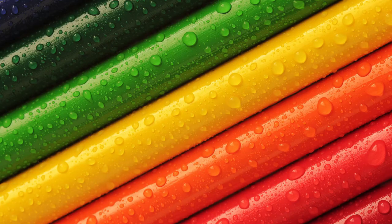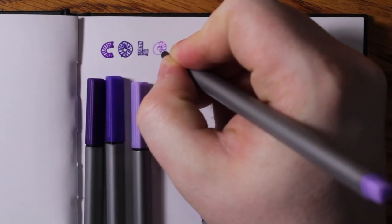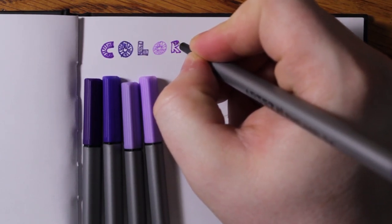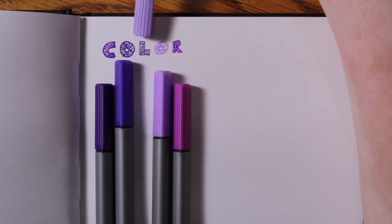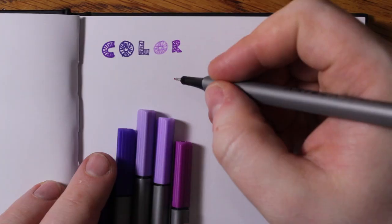With that out of the way, let's get started. Welcome back to Mr. New's art class. So the first thing I want to check is color. How do these colors work? Do they match the caps? Are they nice, vivid, vibrant colors? Are they weak? Are they pigmented? Out of the first five pens I just tried, this one is way, way, way darker than expected. Let's just make some swatches and see how these colors compare to the colors of the caps.